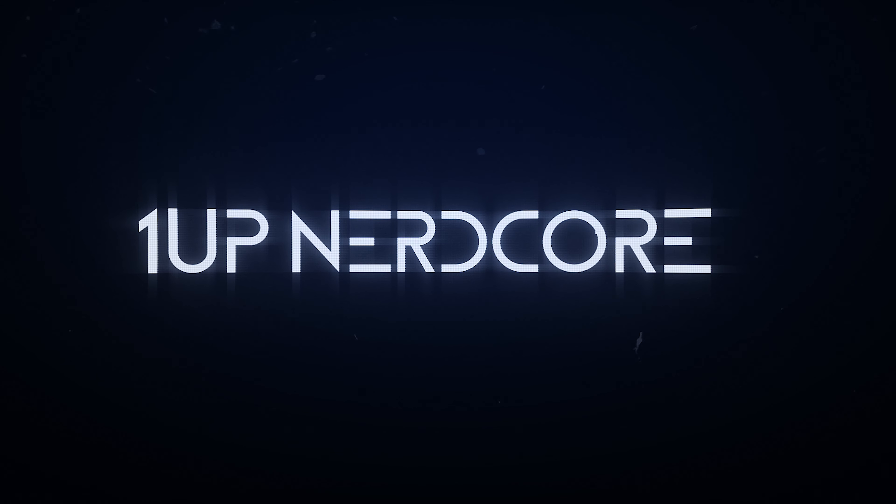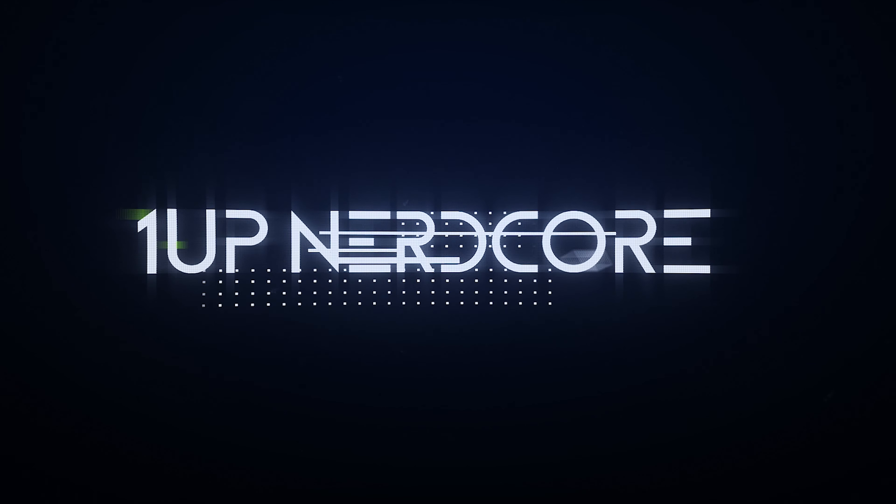Hey everybody, Steven here. Today I'm doing my review for the Logitech G560 speakers. Typically I have other lights illuminating my desk, but right now this is just the G560 speakers, so you can actually tell what my setup looks like with just the lights off of the speakers.